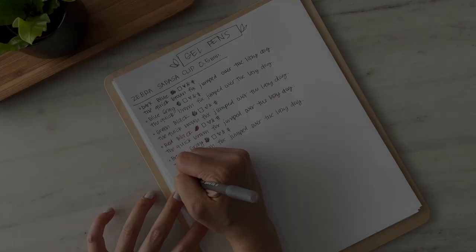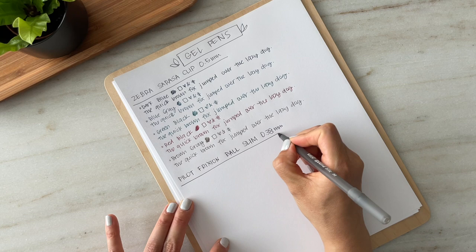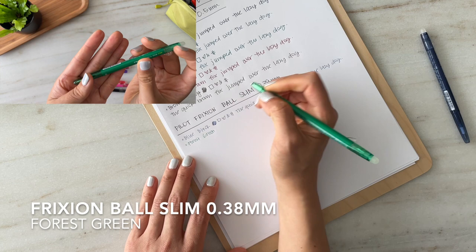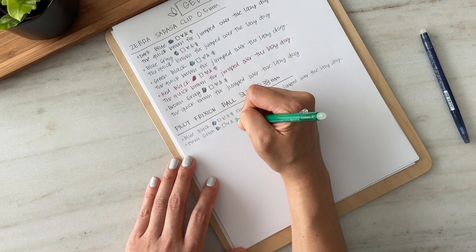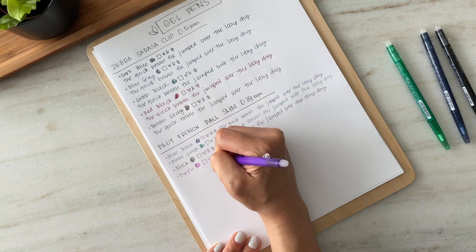Next up are my Frixion Ball Slims in 0.38 millimeters. These were one of my favorite pens to reach for when I was in school — I used these almost every day. My favorite colors were, no surprise, wine red, coral pink, and blue-black. I purchased a ton of refills and went through them on a very regular basis. The only downside is that the ink capacity is quite low. The fact that these are erasable meant I used these pens often for note taking, but I loved using them for my planner.